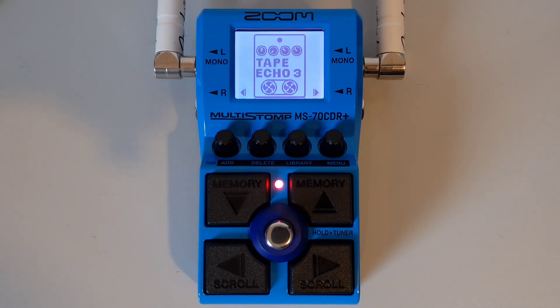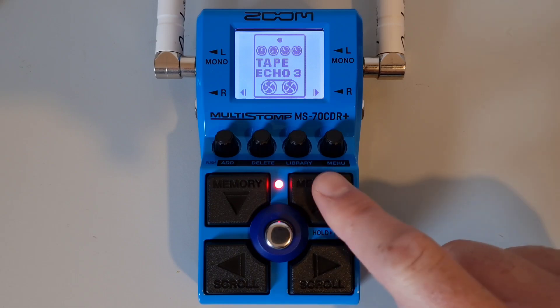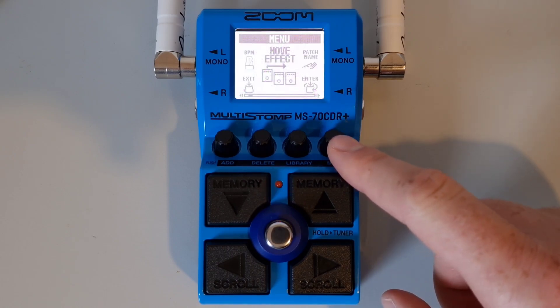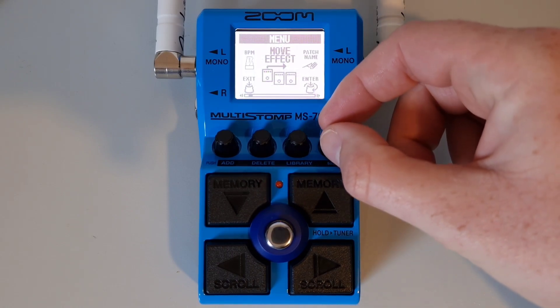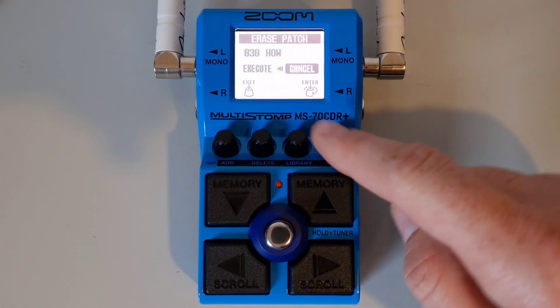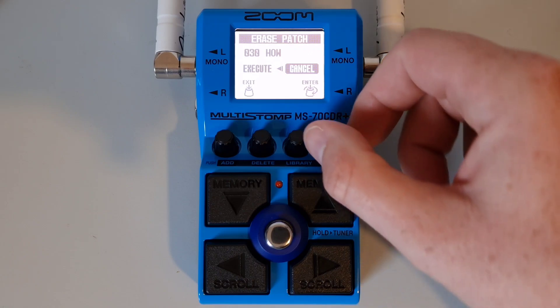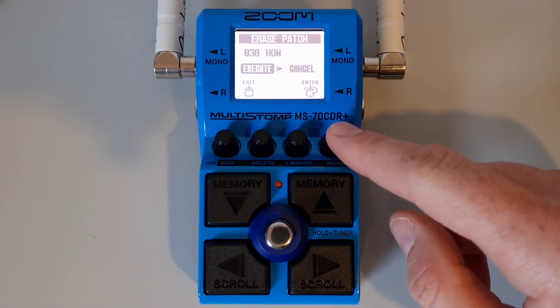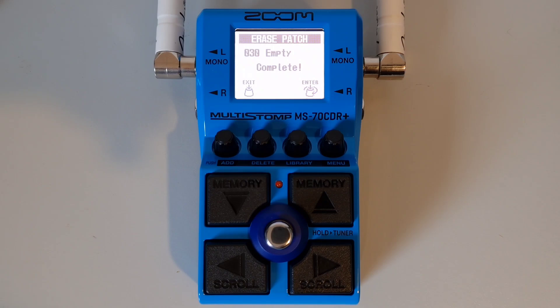This is part nineteen: How to delete patch memories. Navigate to the patch you wish to delete using the up and down buttons, then press the menu knob to open the menu. Turn the menu knob to select 'erase patch' and press down to enter. You'll get a cancel or execute option — go ahead and execute, then press down on the menu knob to confirm. This will completely erase the patch, leaving it empty, and the select effect screen will come up.